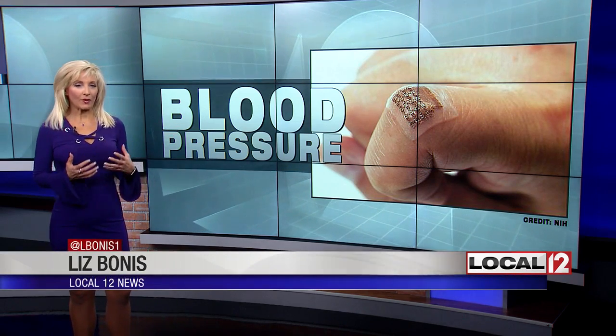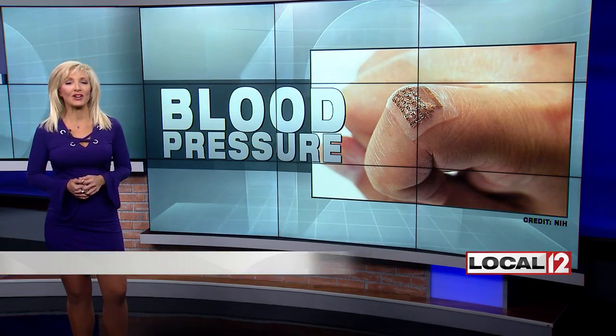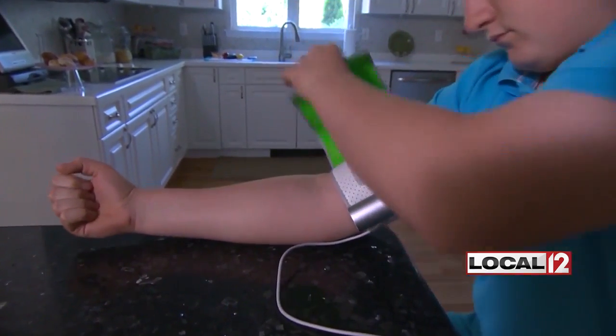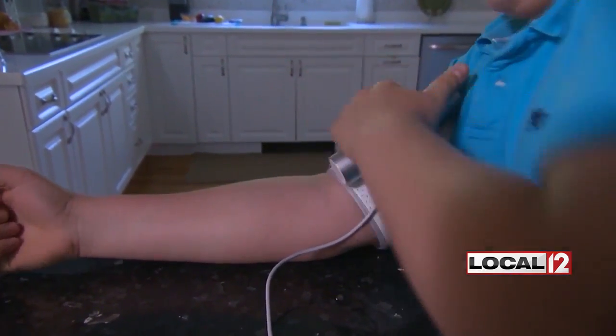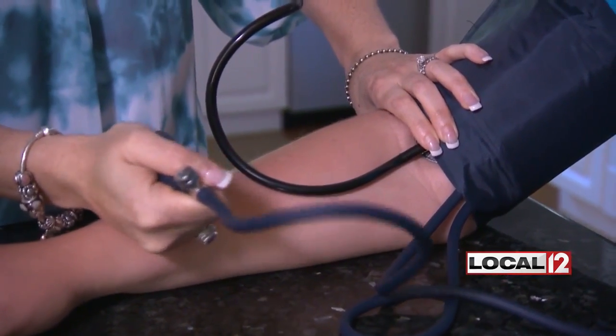The National Institutes of Health has just released this photo — you can see it here behind me. It's something of a wearable detector that might soon actually detect your blood pressure, or detect the blood flowing through your arteries, which is a better way to put it. Traditionally, a blood pressure cuff is placed around the arm to measure your blood pressure at the doctor's office, or maybe you even have one of these home cuffs. But this new patch has something very different.